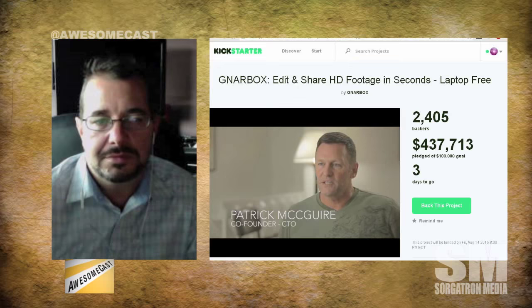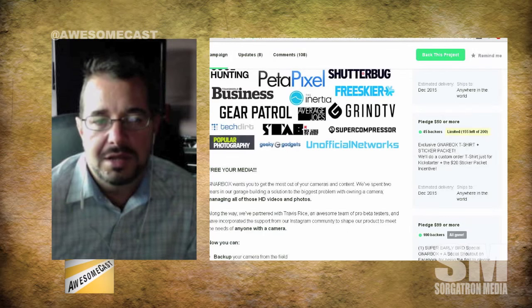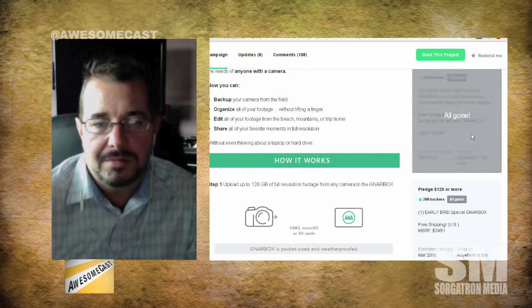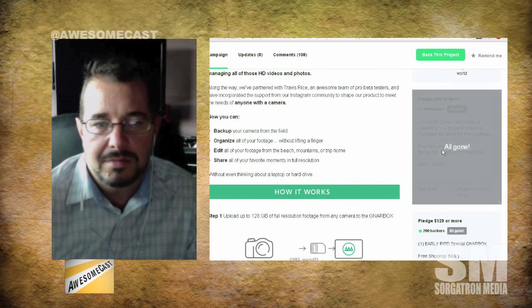So $150 — am I seeing that right? It's going to be $250, but it's a Kickstarter. They had lower tiers for as low as $99, looks like $130. That looks like a lot of fun. Yeah, they sold out a lot of those early tiers. Of course — it's a pretty impressive little device.